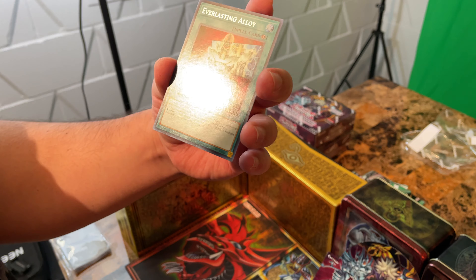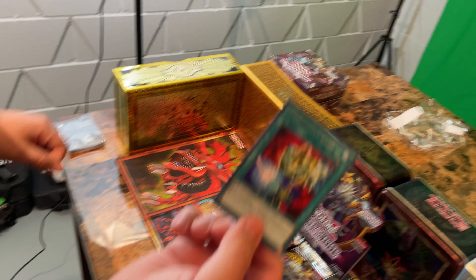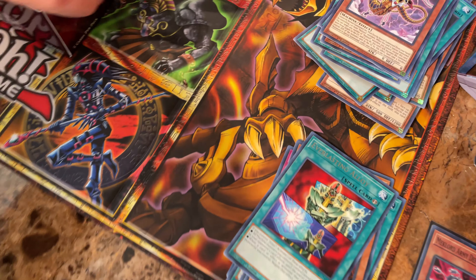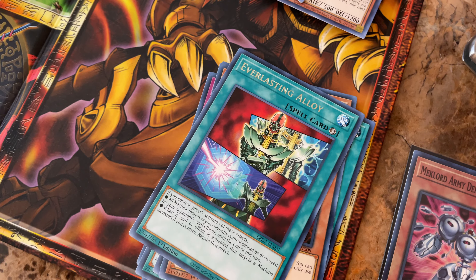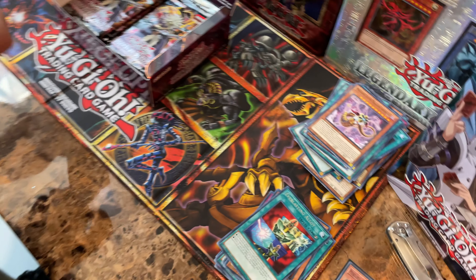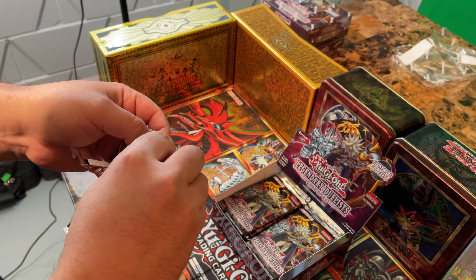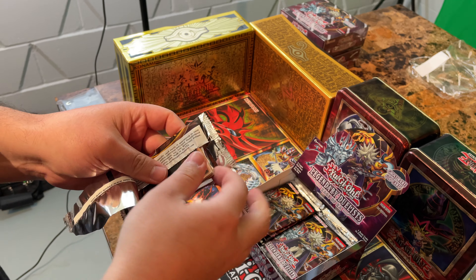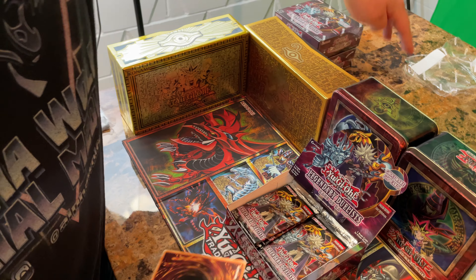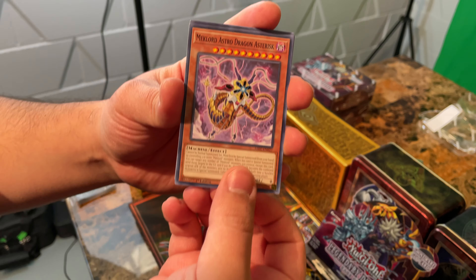Hey, that one is sick looking — Everlasting Alloy. I don't know why, but if you really think about it, Jinzo looks really weird. But he's one of our favorite cards ever — the art is just beautiful, so badass in my opinion. Next booster pack. The top right corners of these are terrible — they're like stickers. They used to be easier to open; these shred apart.